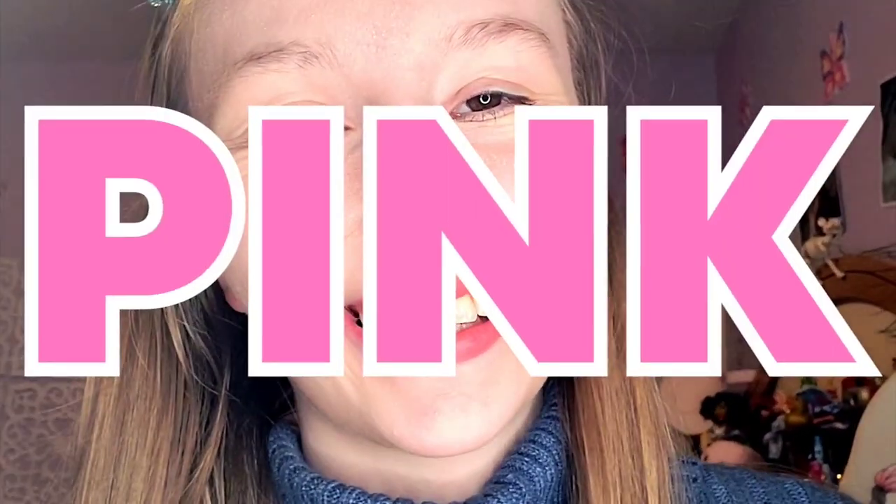Hello! Today I am going to paint my keyboard pink. As you can see by my room and my new bedsheets, my favorite color is pink. Right now my keyboard is black, which is boring, and I thought of painting it pink. So I did. In this video I'm going to show you how I painted my keyboard pink. Let's get started.